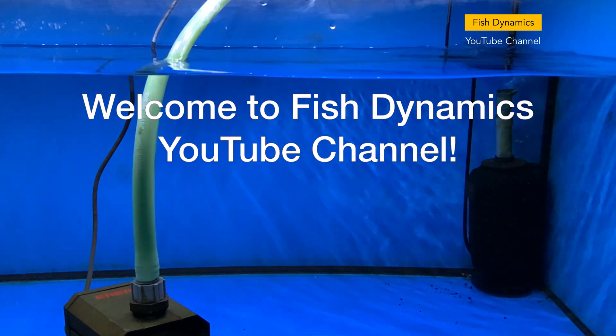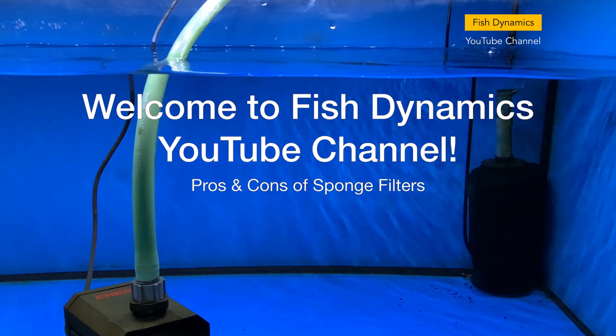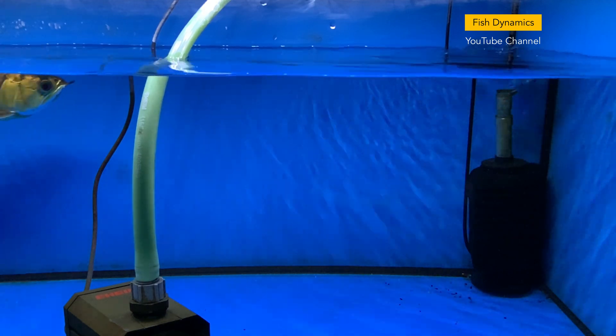Hi everyone, welcome to my channel. In this episode we shall talk about the pros and cons of sponge filters. If you are new to my channel, I would greatly appreciate it if you can subscribe.